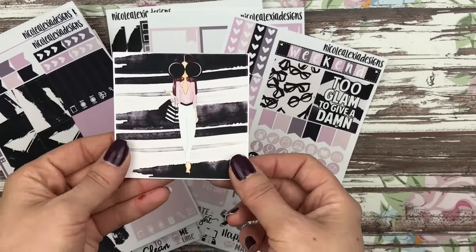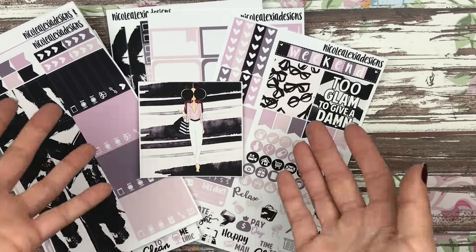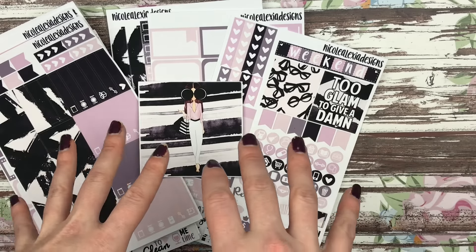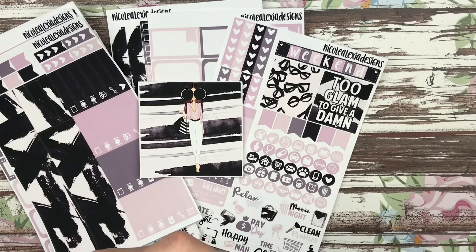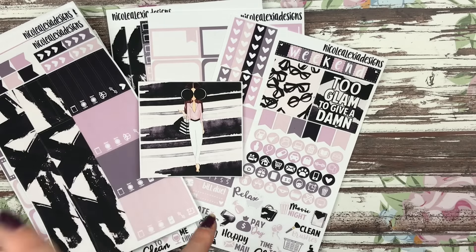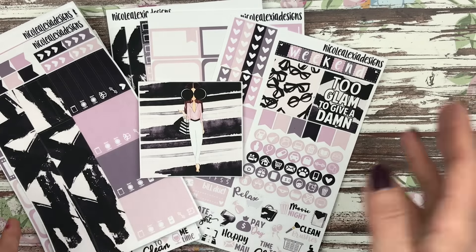The only kit that won't come with the little freebie sheet is the personal sized kit, mainly because it's sized for the Erin Condren and I don't think it would fit very well in the So Much Crafting inserts — plus it's pretty big. So that is this week's new releases; I hope you guys love them. If you're part of the Facebook group there will be a coupon code today. I will be doing a plan with me using this kit probably either later today or tomorrow, so bye guys!